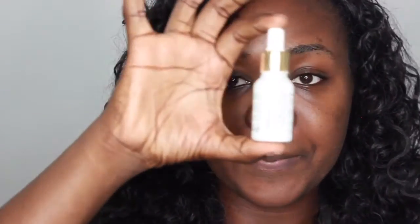So this is what it looks like — this is the 15ml size. It comes in two sizes but this is the small size. I'll put the price and where you can get this oil in the description box.